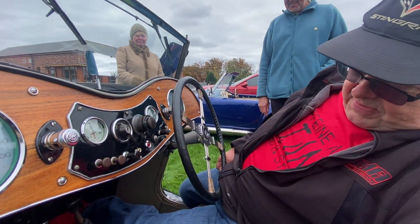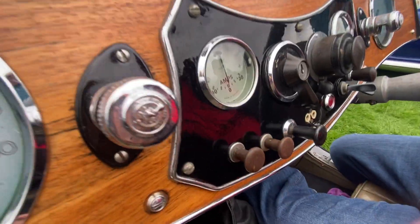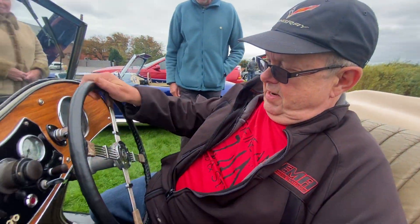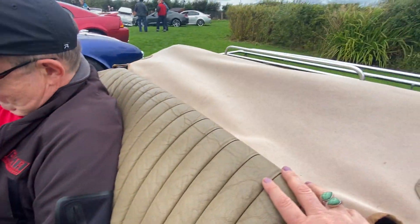We've got a foot rail for the passengers down there, yes. It is lovely to see all the dashboards — it's a very pretty thing. They're so different to modern cars, and unfortunately the steering wheel isn't adjustable, so I'd have to push the seat back.